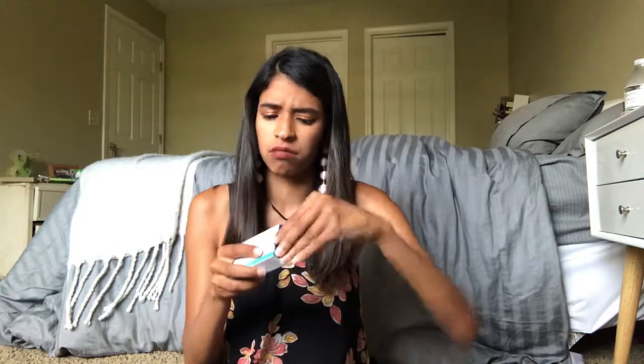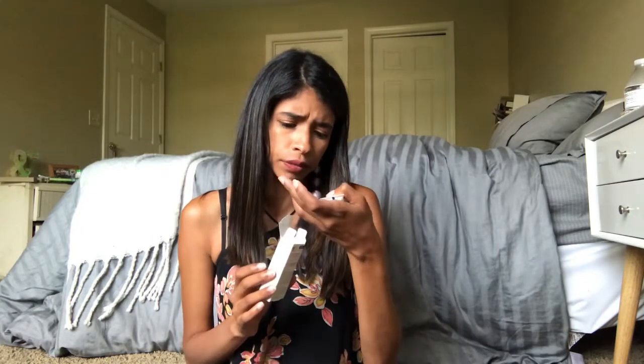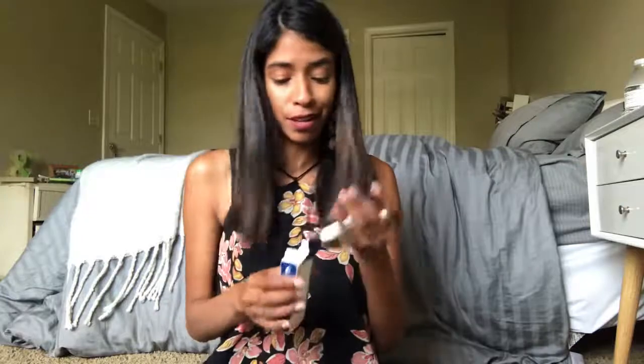Last but not least, we have by Super Smile a toothpaste accelerator — use it in place of your regular oral care routine. It comes with two little tubes of professional whitening toothpaste. I am totally down for whiter teeth so I'm excited about this. I'll try to do a before and after with you guys to show you how it works for me.